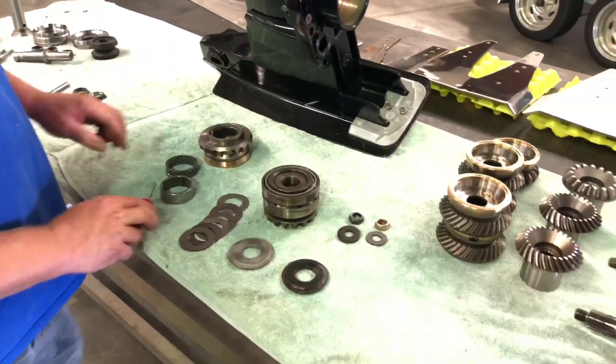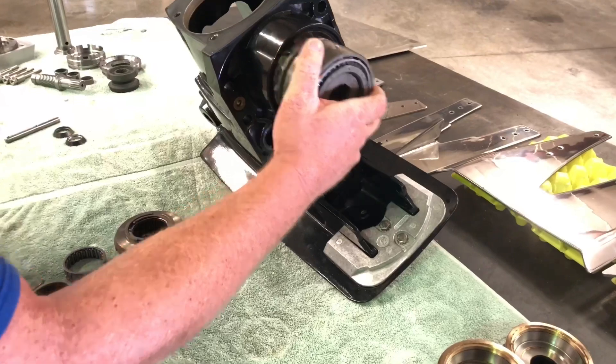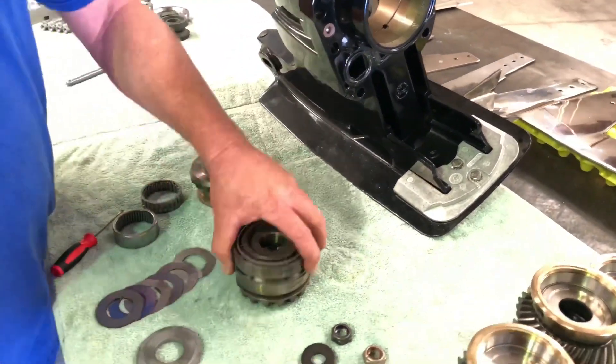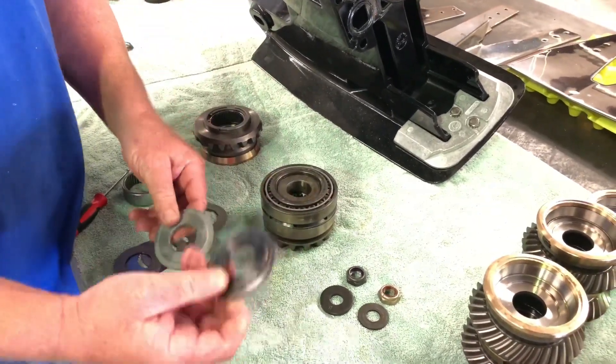Let's talk about the pinion gear for a minute. This is your input gear that goes in the case. Those bearings are trying to separate. This is not a true rigid pack, because you're going to set your preload on these bearings, and then you have a thrust washer — this is a stock one.